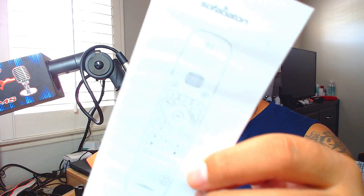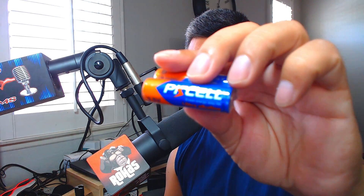Just out of the box, it looks super clean. Right behind it you have your batteries. There is an instruction guide — a little manual and a quick start guide. It does come with two double-A batteries included, but I'm going to use some of my own.